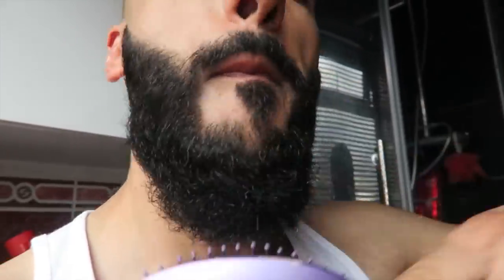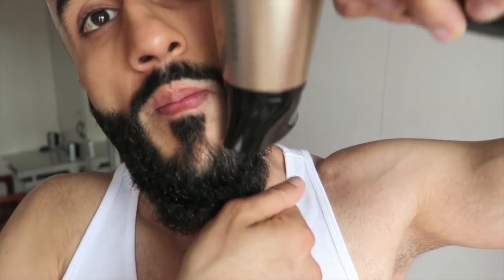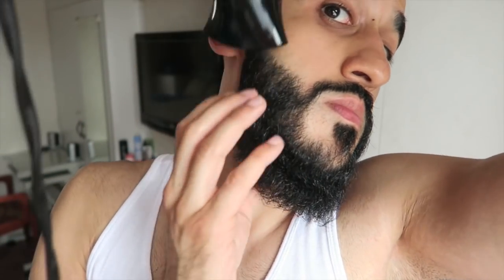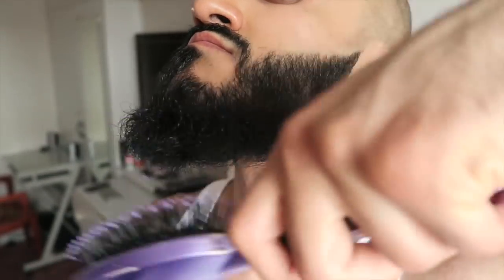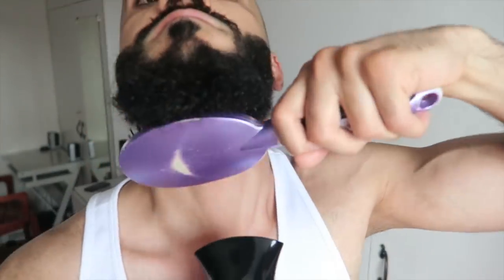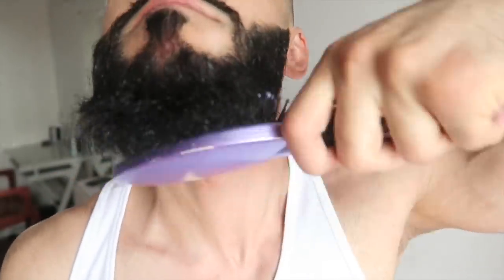Now the next step is blow drying the beard — keep this to only once or twice a week to avoid damage. I start by blow drying the sides of the beard downward with my palms in order to straighten out the hair, keeping a good distance from the blow dryer around my face to avoid too much heat. For underneath the beard, I blow dry upwards and comb at the same time so that the beard has more of a fuller look at the front. You want to keep a good distance from your beard and the dryer to avoid damage, and remember this isn't a step for every single day.